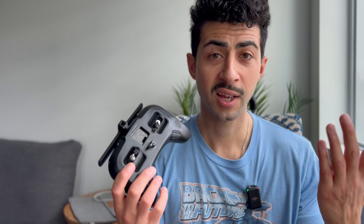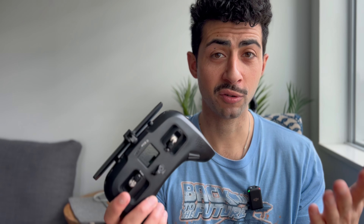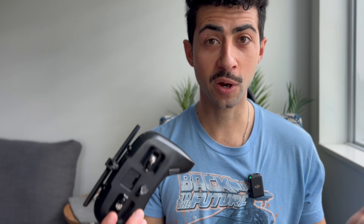So your TBS Tango 2 screen is broken and buying a new one is going to set you back around 300 US dollars — that's if it's in stock, and it might cost a little bit more plus taxes plus shipping. Now you're wondering if you should attempt to replace the screen yourself, but you're new to FPV and nervous about opening up the radio. Well, in today's video I'm going to put you at ease as it's actually super straightforward.